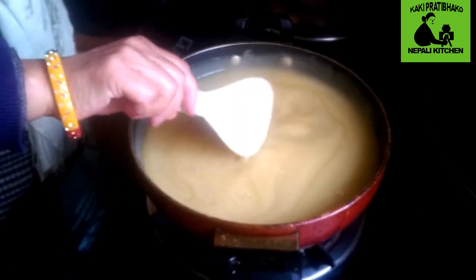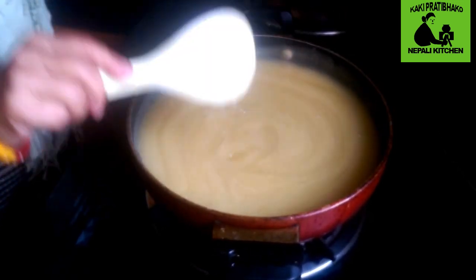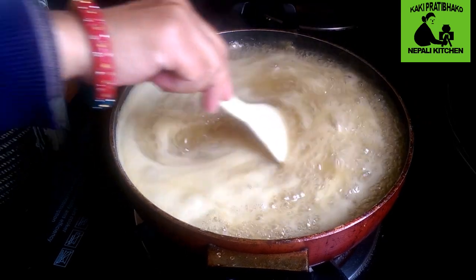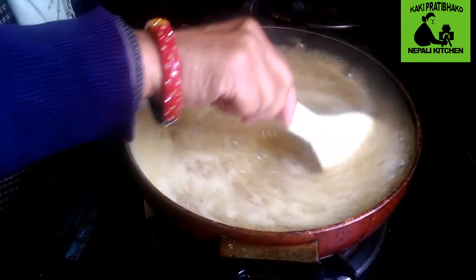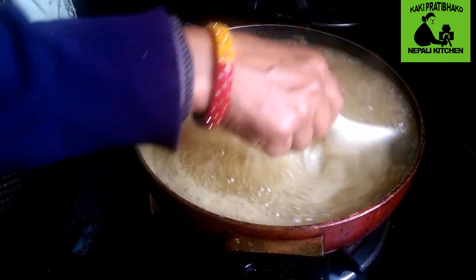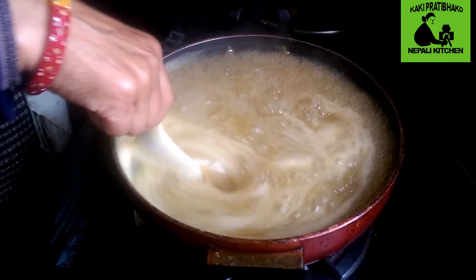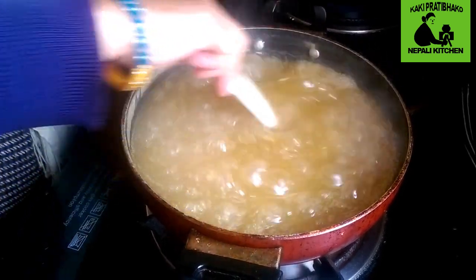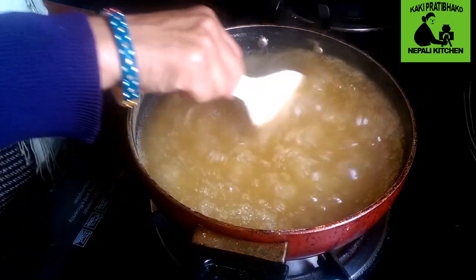We'll cook a little bit more. We will cut the lid. We need to remove the lid. We will cut it.